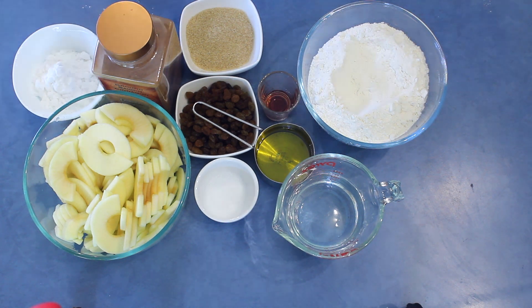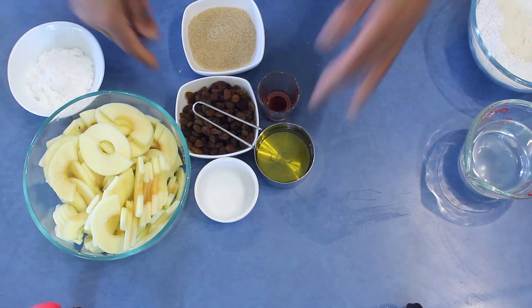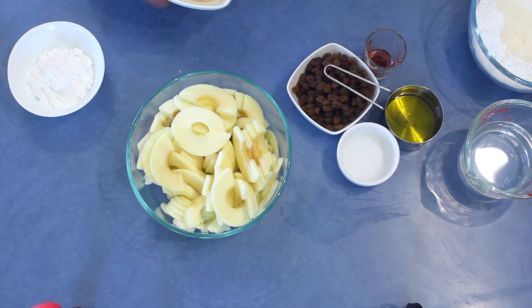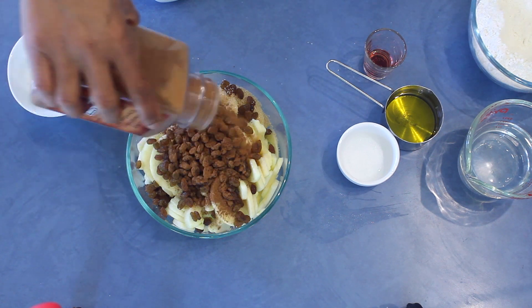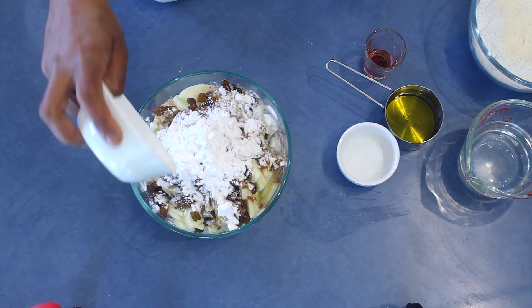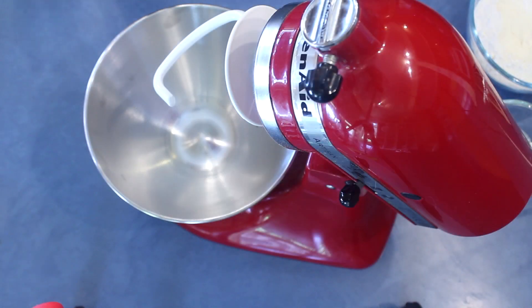Before doing the dough, I'd like to finish the filling. I already sliced the apples and added juice of half a lemon to stop browning. Then I'm adding sugar, sultanas, about a teaspoon of cinnamon, and then potato flour, corn flour, or breadcrumbs. Mix it really well and leave it aside.